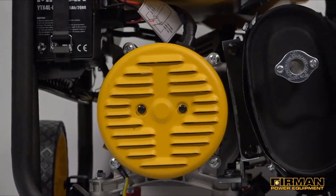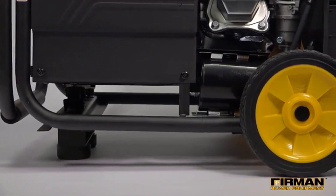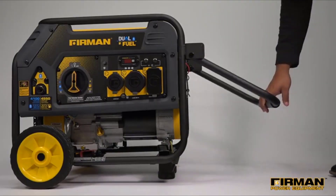Our Whisper Series muffler with USDA approved spark arrestor keeps the generator sound at a minimum. For the ultimate in portability, each generator includes a wheel kit featuring 8-inch never flat wheels and a U-shaped paddle handle with ergonomic grip.